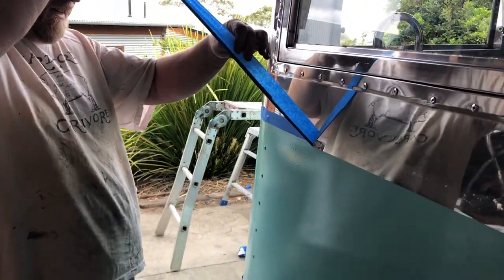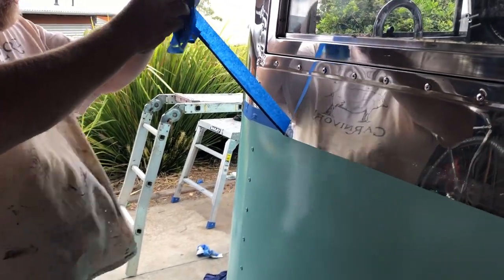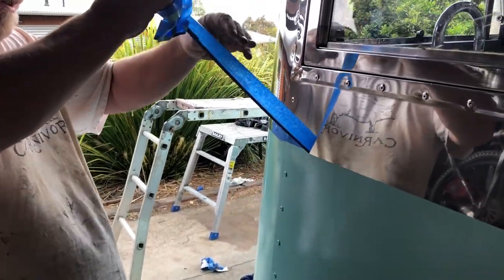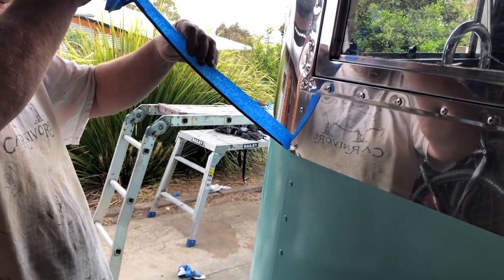Lovely sharp line. How did you do it? The magic of YouTube — and sticky tape! Things you can find on YouTube.